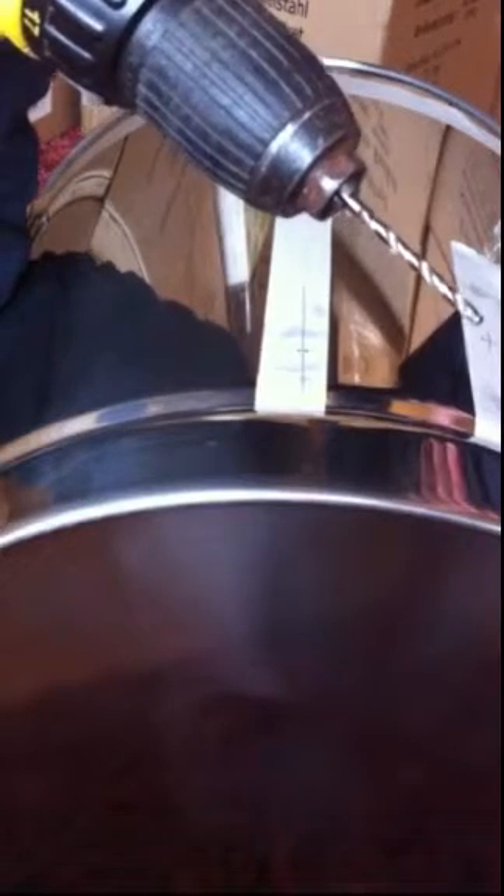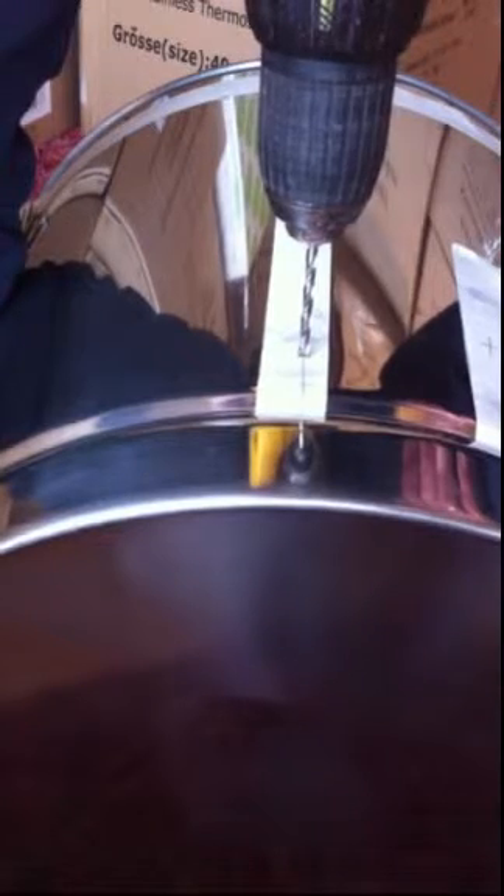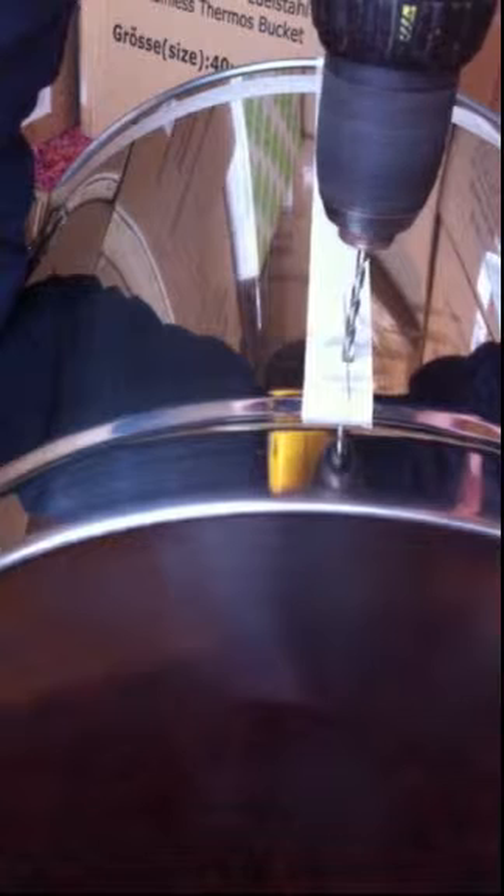The first thing to say is you want an adjustable speed drill to do this. One thing I've noticed is that, except on a very brand new drill bit, the very point of the drill will go blunt — it's inevitable. So what I'll do is go quite fast to start with, and then as soon as it starts cutting — you can feel it — I'll back it off and drill the rest quite slowly. People say drill slow with lots of pressure, but because the very point of the drill is blunt, that could take half an hour.